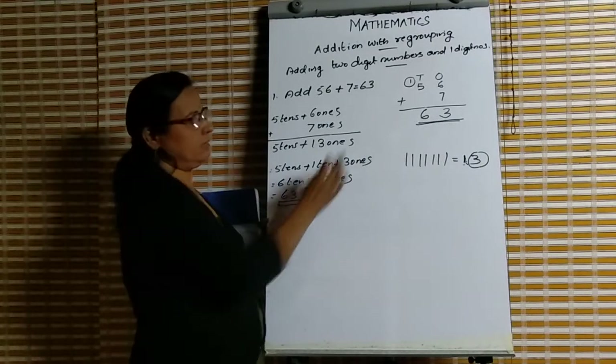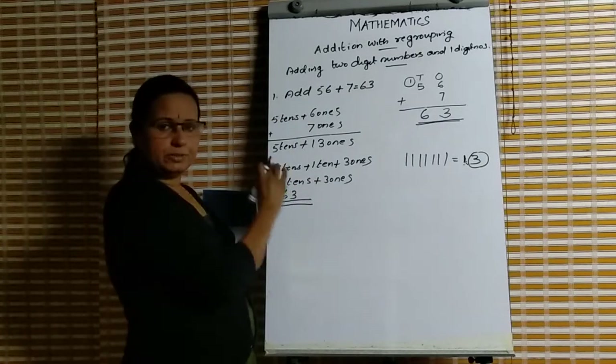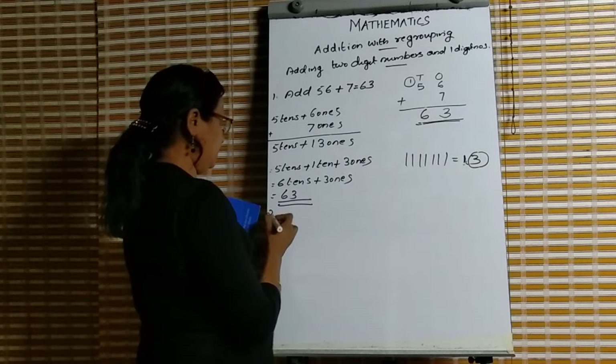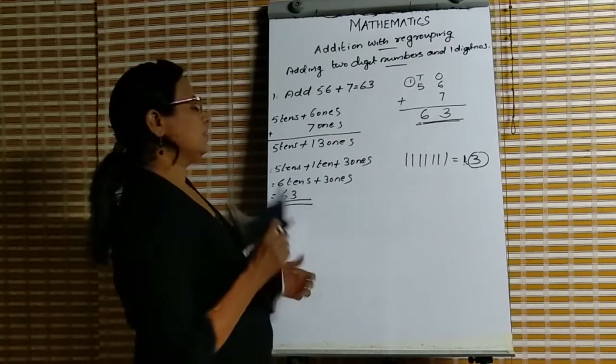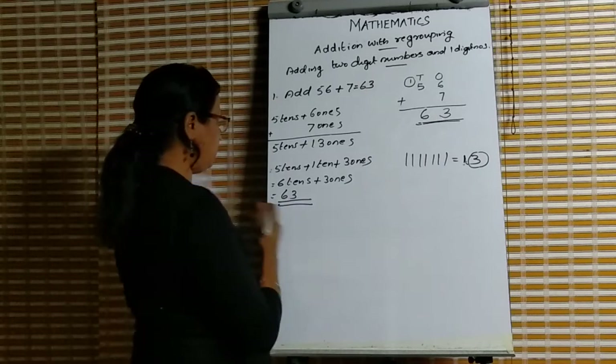If you prefer the first method, write both methods in your notebook but follow the first method only. Then, second question: 27 plus 8.